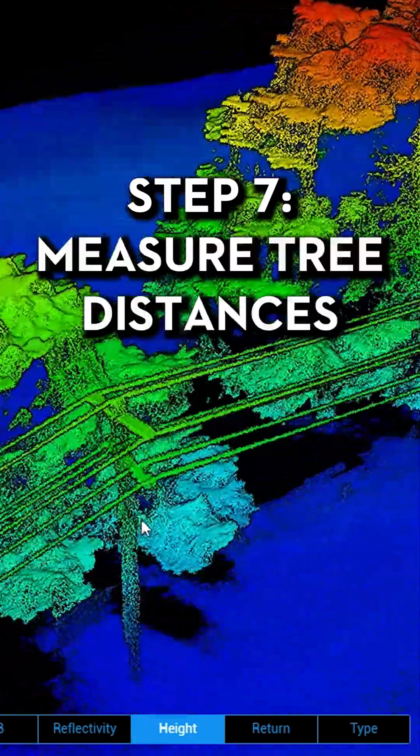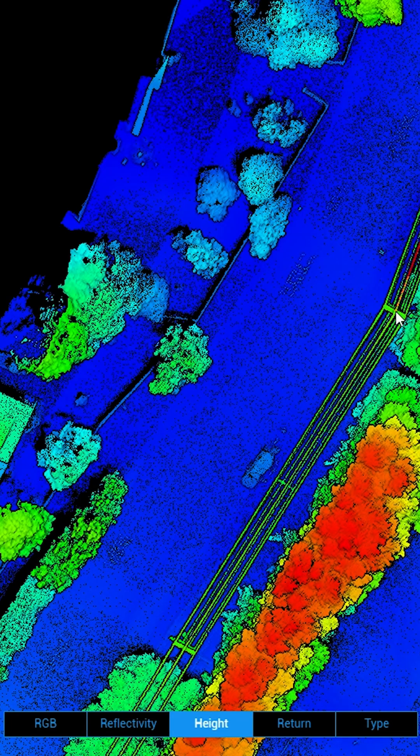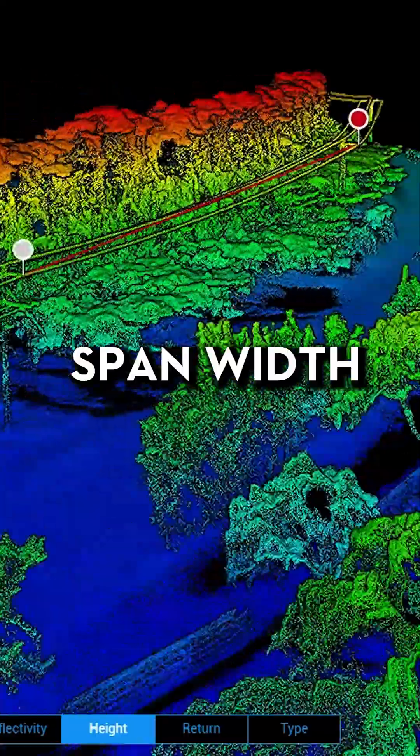Step seven, measure any encroaching trees using the measuring tool. You can also use this process to measure any part of the electrical assets such as pole height, span width and conductor sag.